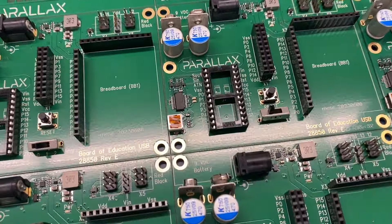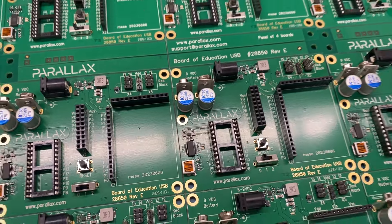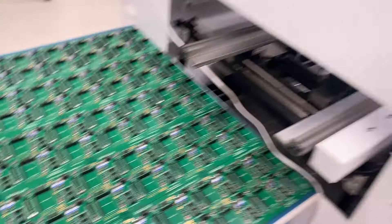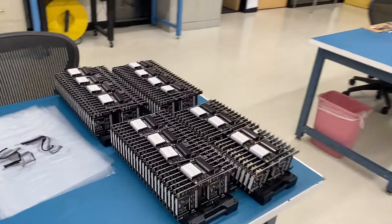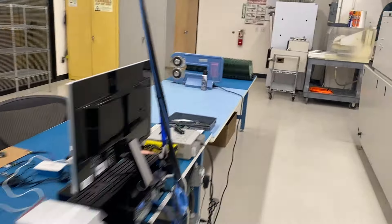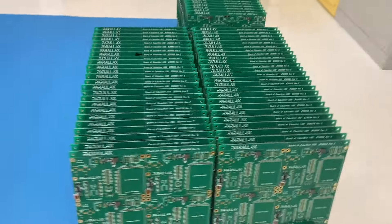It remains a super popular product because of the Bobot kit. There's something wonderful about P-Basic and the simplicity of it. Heading over here we see more of the CyberBot boards, and down this direction, more of the Board of Education USB.